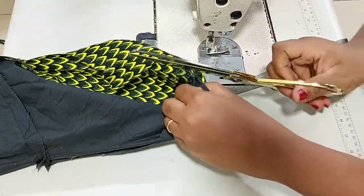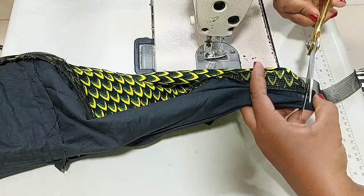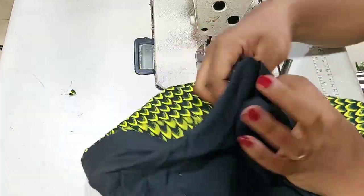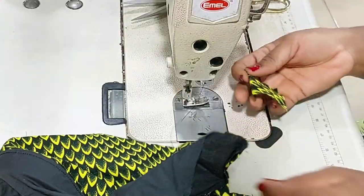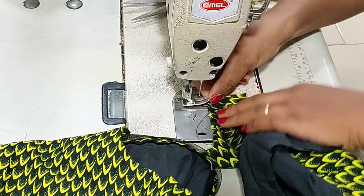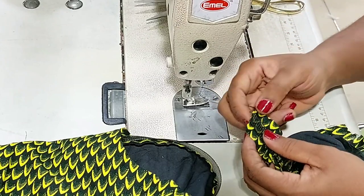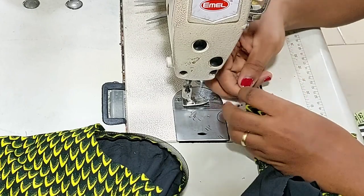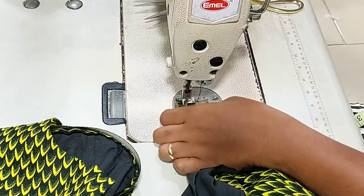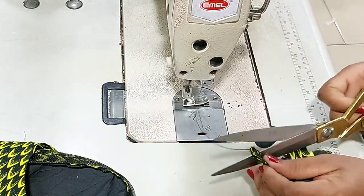If at this point you have not subscribed to my channel, go ahead and subscribe and don't fail to give it a thumbs up — it encourages me and that is how I know you like what I'm doing. Now I'm going ahead to trim based on where the crinoline is ending, and I'll finish it up just as I did for the front. Note that I stopped stitching before I reached the end so that I will finish up this edge before I complete the remaining part — doing just the same thing I did at the beginning.